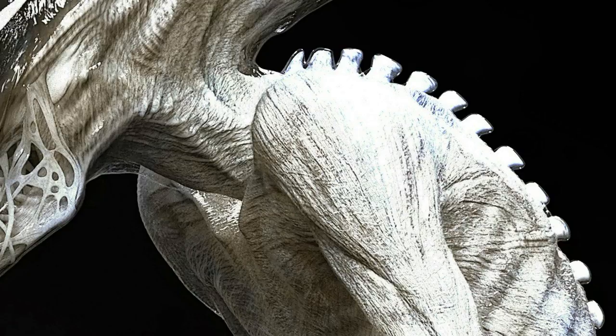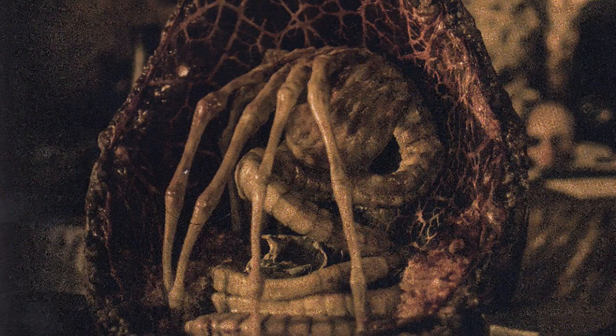Another artist by the name of Dominic Hailstone also worked on Alien Covenant. The entire biology of the Xenomorph was supposed to be explored. We were going to learn about their evolutionary process, but this idea was rushed by the time the movie was known as Alien Covenant.